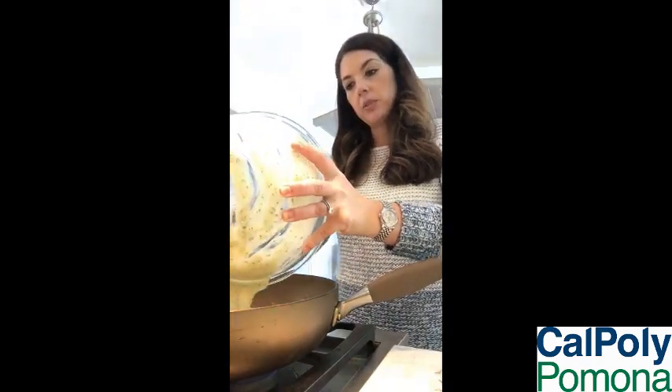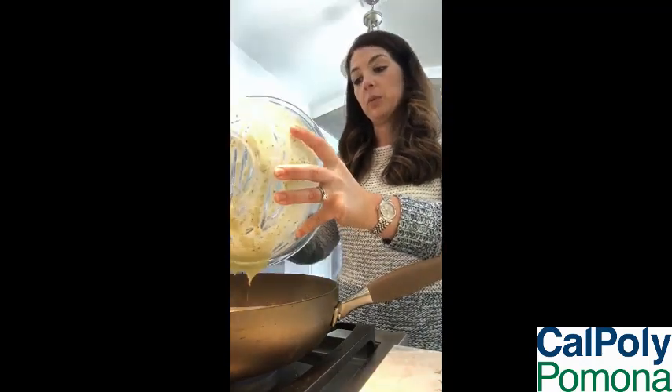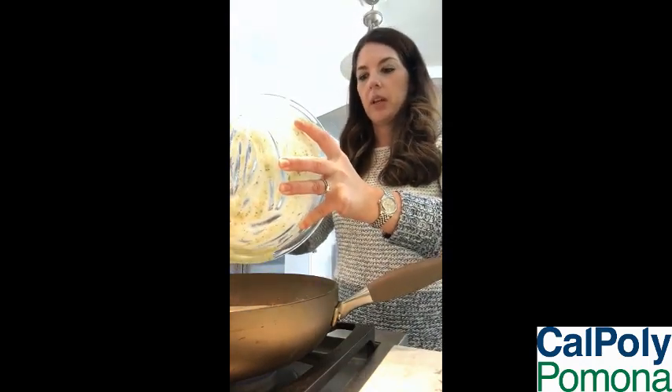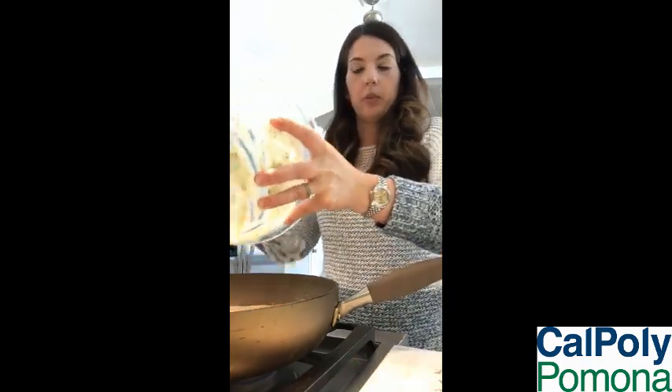We're just going to heat this through and then add the chicken in after it's warmed. And here's also where you can do a little taste test. If you want more salt, more pepper, more lemon — I personally like it more lemony — you're more than welcome to do that as well.